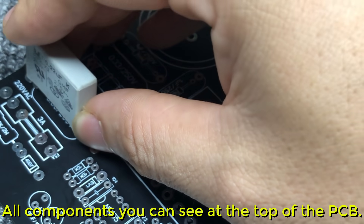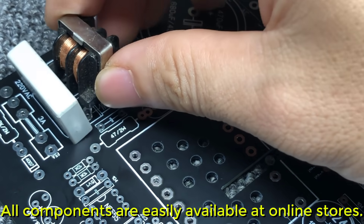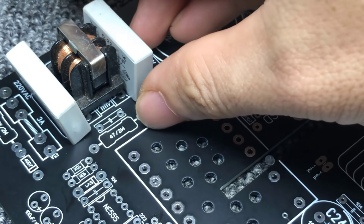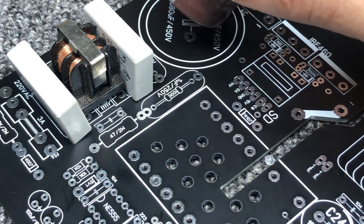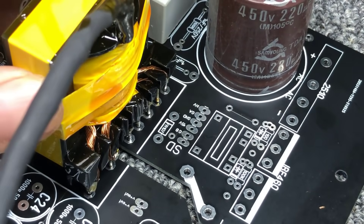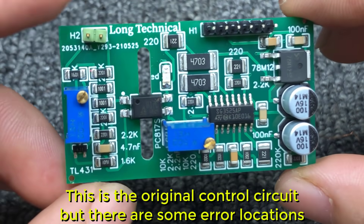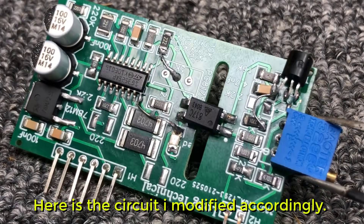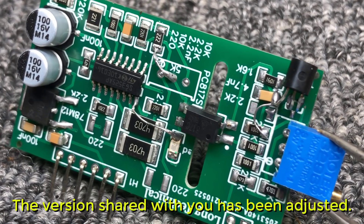All components can be seen at the top of the PCB and are easily available at online stores. This is the original control circuit, but there are some error locations. Here is the circuit I modified accordingly — the version shared with you has been adjusted.